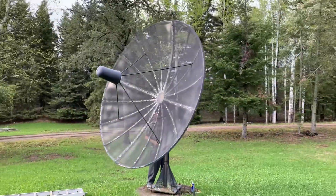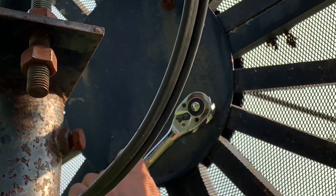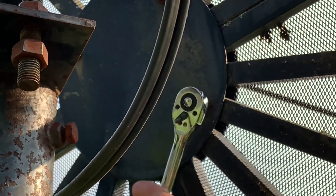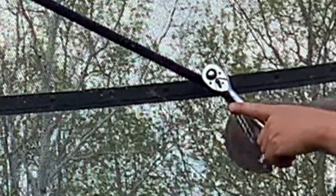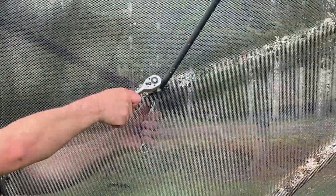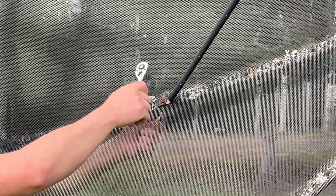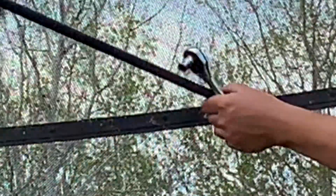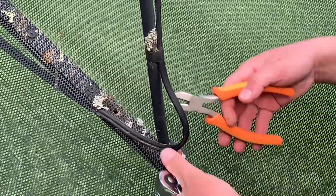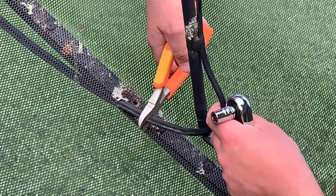One of the first things I like to do is start by reaching any bolts I can while I'm standing on the ground — any bolts holding the dish panels together, or bolts holding the LNB struts or arms to the dish. I'll loosen up all the ones I can reach from the ground and remove as many as possible. It's also a good idea to clip and remove any cabling that might be in the way.